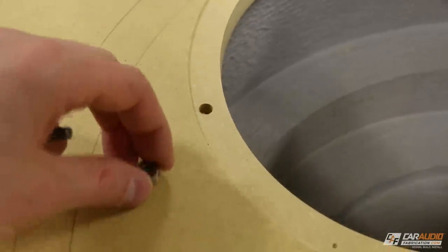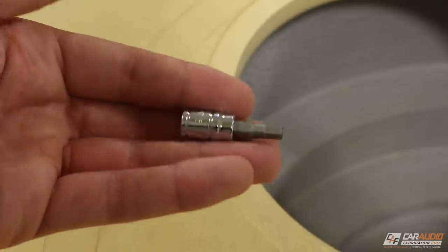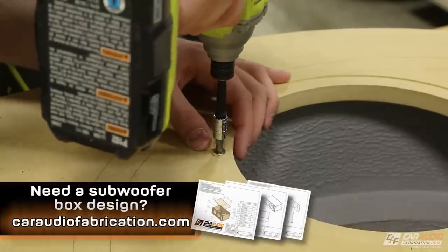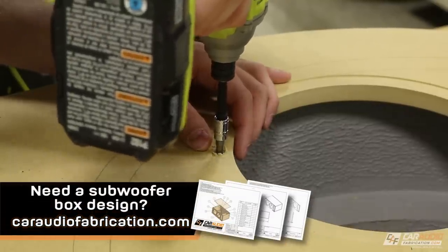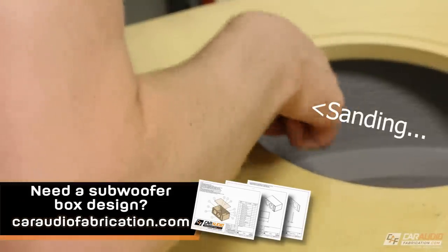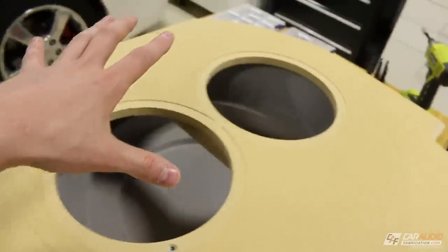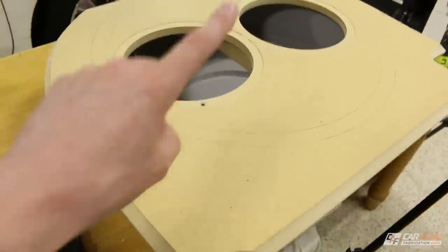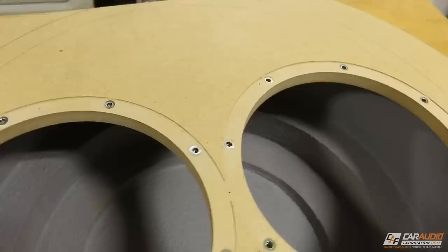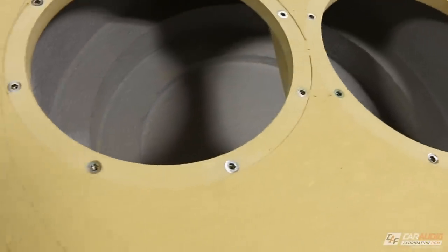Now that I have the holes made I can thread one of these inserts down in. To do so you can use allen wrenches by hand, or I'm going to use an impact driver. Now I've got one done and I need to complete the process for the rest of the holes. And there we have it — all of our fasteners are mounted into this baffle, ready for us to mount our subwoofer.